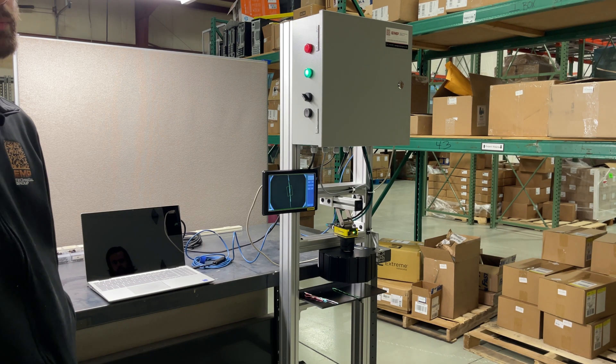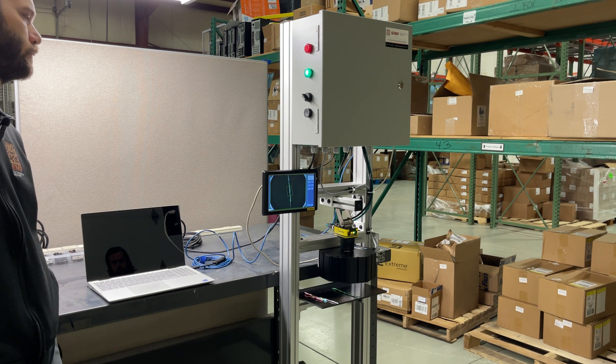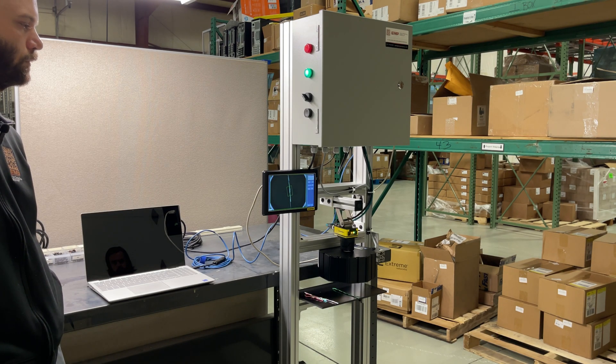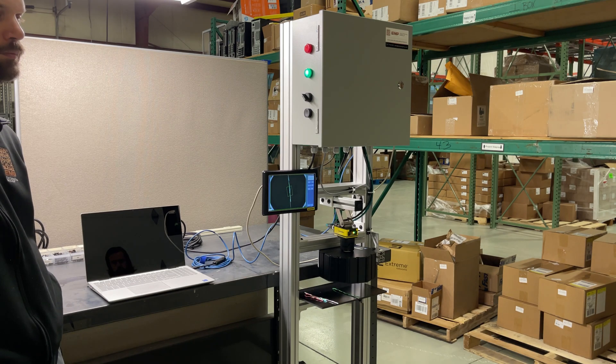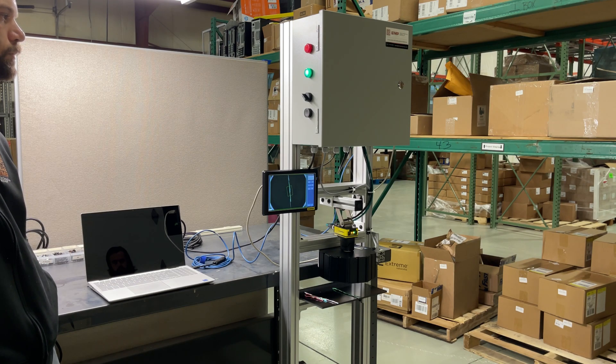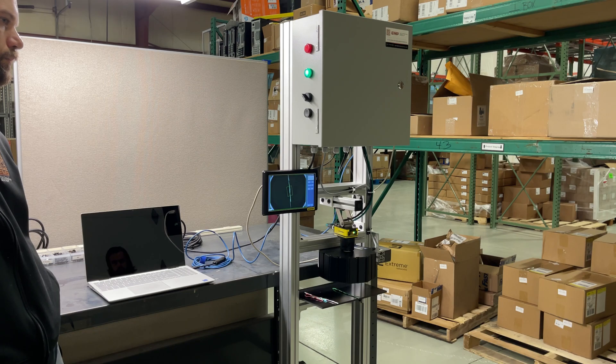Machine vision is one of those things that EMP Tech Group does a lot of — it's kind of a specialty, something we're really good at. As you can see here, we're not going to just drop a camera on your door; we're going to actually build the whole application up for you. This is the first one for this customer, and hopefully it goes well and they'll put this on every one of their production lines. For machine vision, think of EMP Tech Group — EMPTechGroup.com. Always here to help you, please let us know.